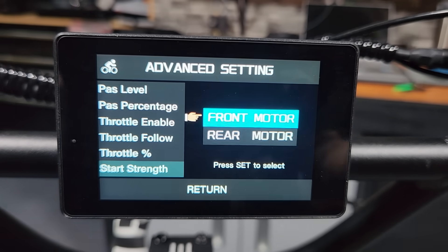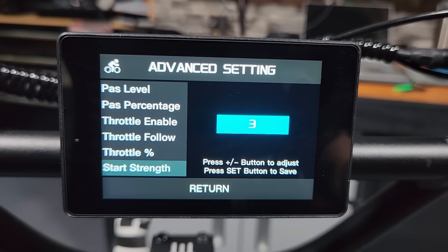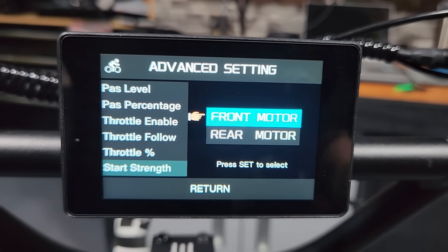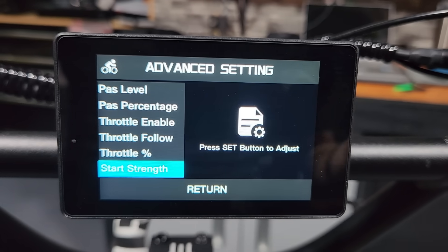Start strength is also set per individual wheel. The front motor I have on three, which is the slow start setting. The rear wheel I keep at zero, which is fast start. So I get a hard hit on the rear motor and a more gradual engagement on the front — I like that setup because it gives you the best chance of having less wheel spin.